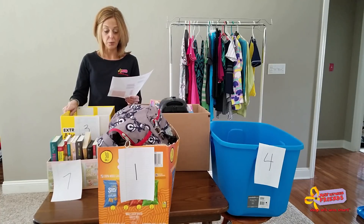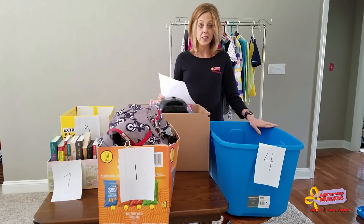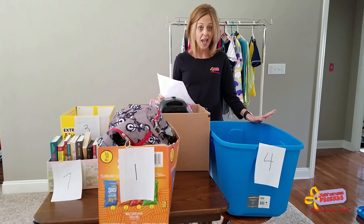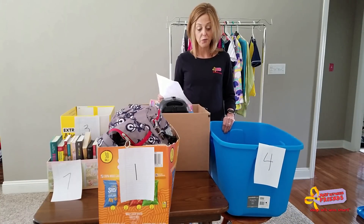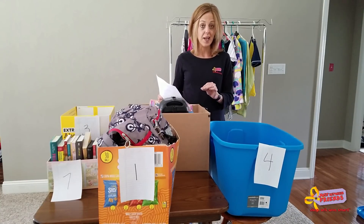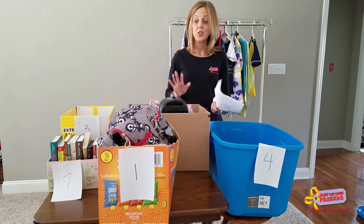Zone four is for shoes — boys and girls shoes. That's going to be conducted exactly the same as in the past: you'll take your shoes to zone four, separate them out by size and by gender, and then the inspection will take place from that point forward.